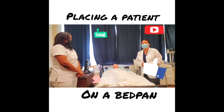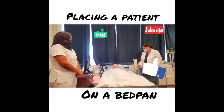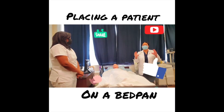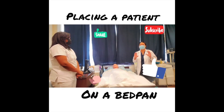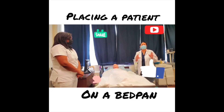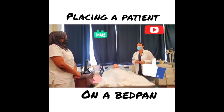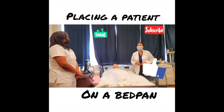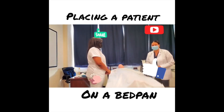That's it for the bedpan skill. After washing your hands, come back, make your patient comfortable, lower the bed, place the call bell, and remove the privacy curtain. Then say to your evaluator at the test center: 'My skill is now completed.' Once you say that, you cannot go back and make corrections. Thank you for tuning in — please like, share, and subscribe to my YouTube channel.